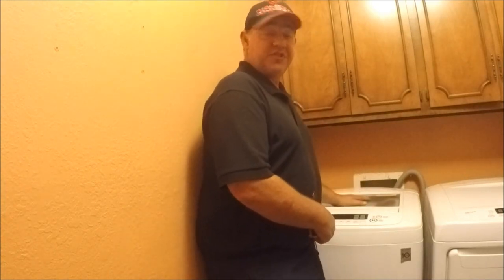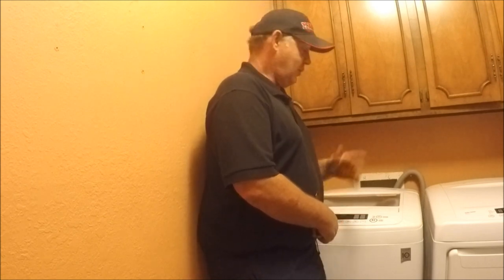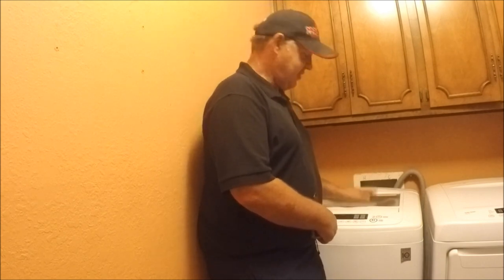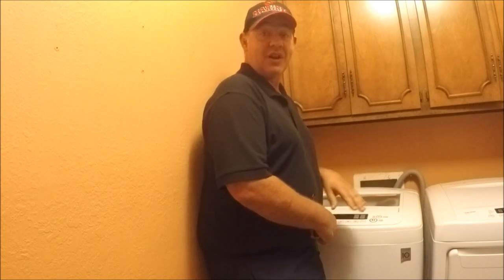Well, if you have one of these LG washing machines, you know at the end of a cycle it plays this real obnoxious little old song — which some people like, some don't. We can't say that we really like it, but for some reason ours got turned off and we couldn't figure out how to turn it back on. Or maybe yours is on and you're just sick of hearing it and you want to turn it off.